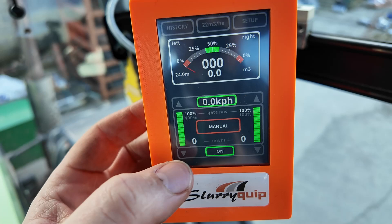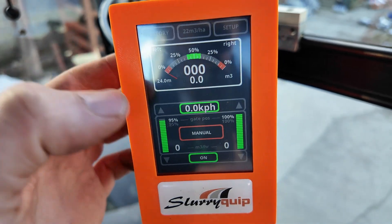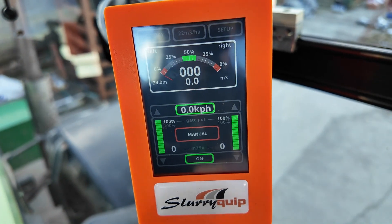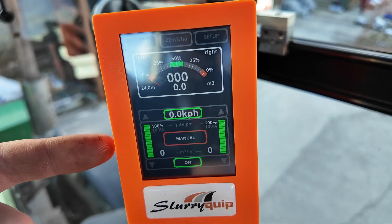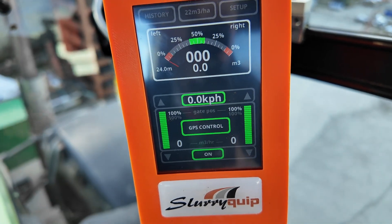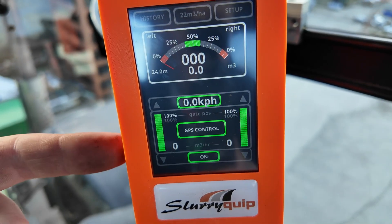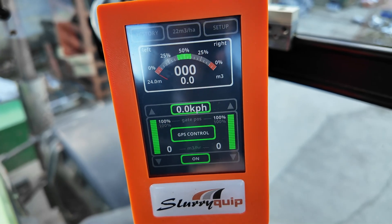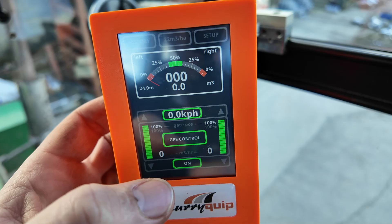You also have a manual mode — for example, I can close the left gate by 5% just by hitting that arrow, or open it back up again. That's really just to give you some sort of manual control, and this is very useful for testing as well. And finally there is a GPS control mode that allows this box to link to one of my GPS systems. The idea there will be that the GPS system will do headland management and other stuff as well, other than just left-to-right flow control for hills.